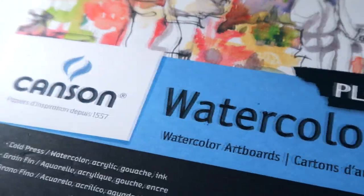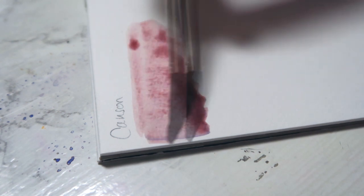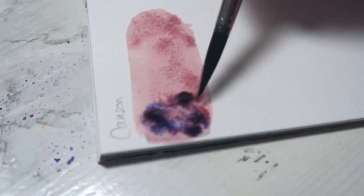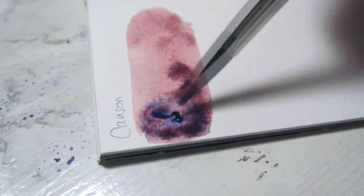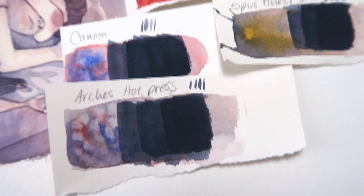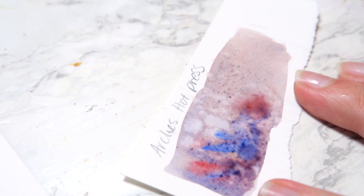This Canson watercolor board is a very inexpensive paper to play with. These hot press papers give you nice hard edges because they're not very absorbent, so if you struggle to paint within the lines, this might be interesting to you. But other than that, colors don't build very well. Any layers I paint on top of it look weird and flat like it's just sitting there. Honestly, this is kind of where I'd insert the Arches hot press — it's very similar. I feel like there must be a specific style or technique that really likes intense control, so you don't get very much bleeding.